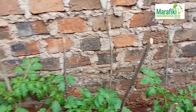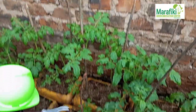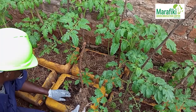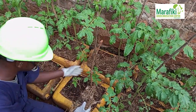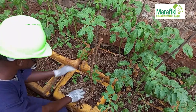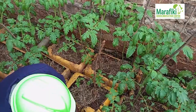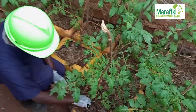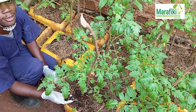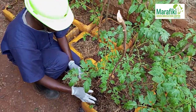We are using the black soldier fly frass — that is what we are applying here. These smaller ones are the late-stage transplants from the nursery. You can see this is the frass I apply, and this is what we are applying to the tomatoes.